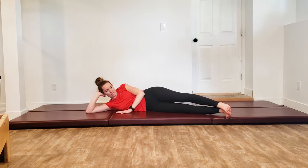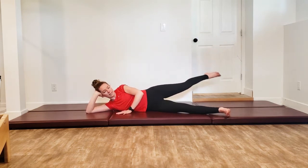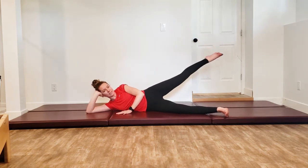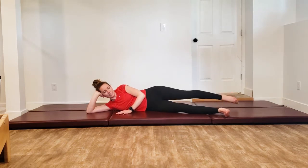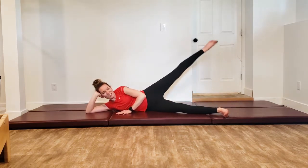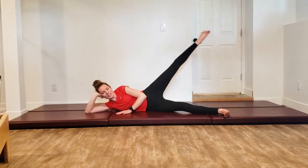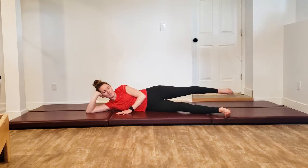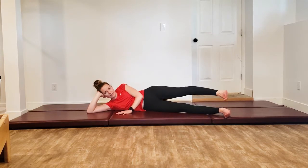Bring that hand down onto the mat for grand ronde de jambe. Bring that leg up to hip height, kick the leg forward, pick it up nice and high, send it all the way to the back. Make those circles as big as you can — we're only going to do three. Reverse for three — coming all the way back, picking it up nice and high, all the way to the front. Inhale for the first half of the circle, exhale for the second half. Once you've done your third one, come back down.